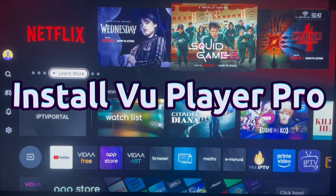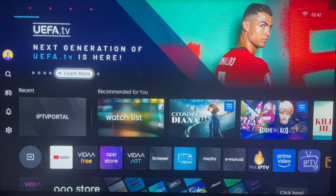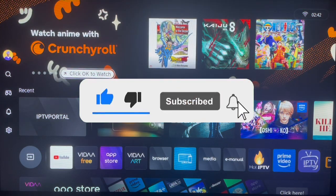In this video I will show you how to download and install the VU Player Pro on your Hisense Smart TV. If you find the video helpful, make sure you like, subscribe, and share for more important videos like this.